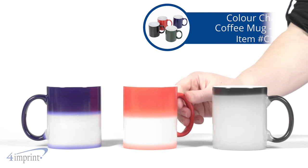It's the Color Changing Coffee Mug from 4imprint. Thanks for watching. If you want to see more from 4imprint, be sure to check out our recent uploads, related videos, and our website 4imprint.ca.